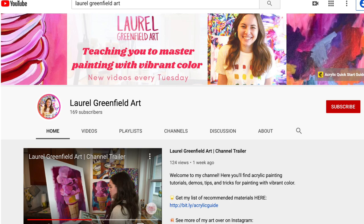For all the best lessons on painting with vibrant color with acrylics, be sure to subscribe to my channel and hit the bell so you get notified every time I put up a new video so you don't miss a thing.